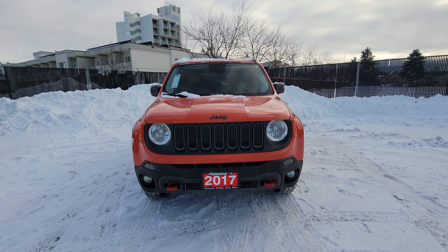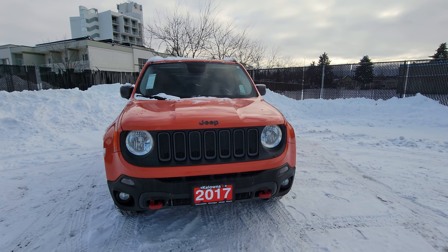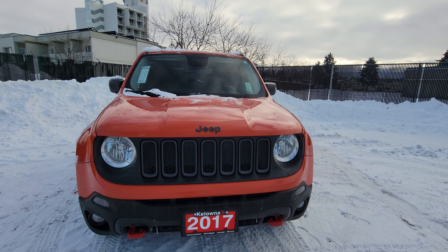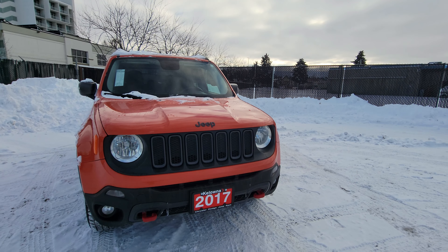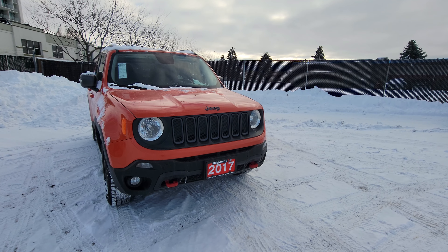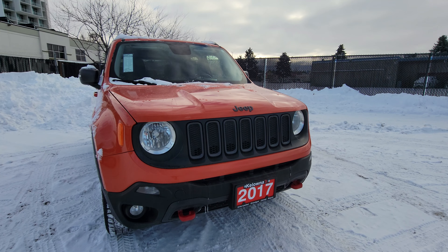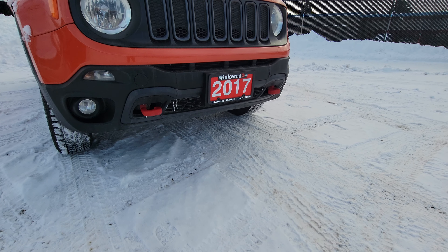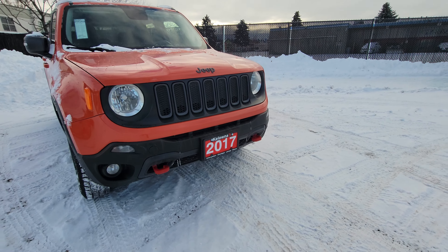Under the hood we do have our award-winning 2.4 liter Tiger Shark engine, which is an inline four-cylinder, paired with a nine-speed transmission which creates nice shifting, great fuel economy, and power up the hills. On the front end you do have halogen headlamps as well as fog lamps, and red tow hooks — signifying that it is a Trailhawk trim level.